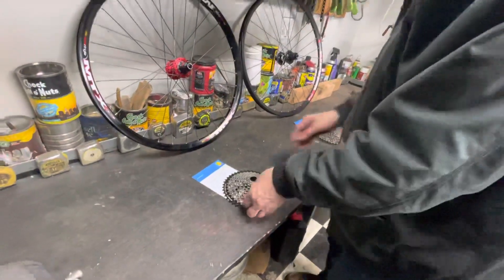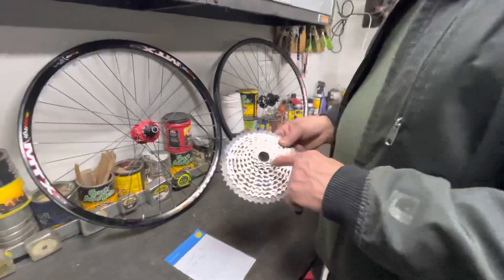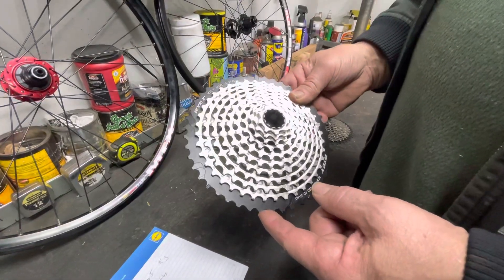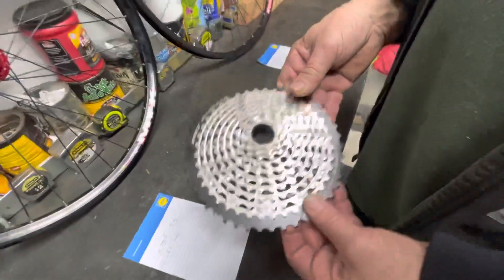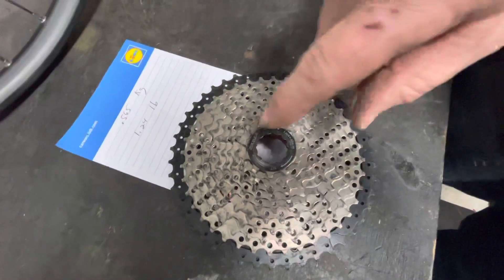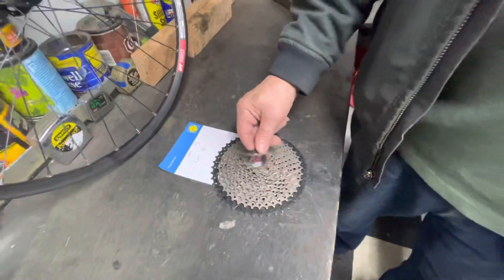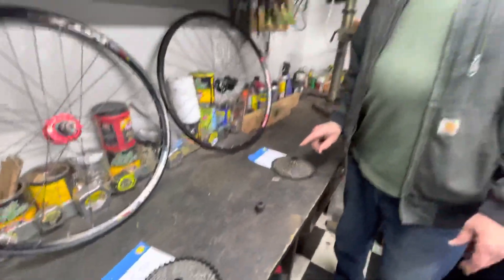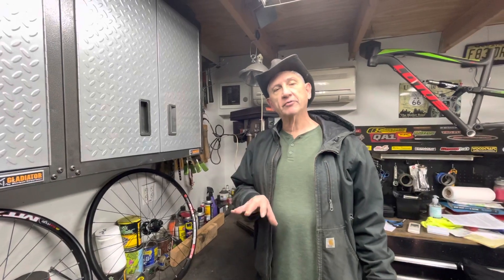But here's why I started using these. This first gear here is only a 9-tooth, so I have a 9 to 46, 11-speed. Whereas the Shimano starts at 11 and goes to 46. I've heard there are 10-tooth Shimanos, but I've never seen one for the regular HG hub. What I really liked about it is with the 9-tooth, it widens the range out a little bit. Sometimes with the 11 to 46, I was actually double shifting because the ratios were a little bit too close together.